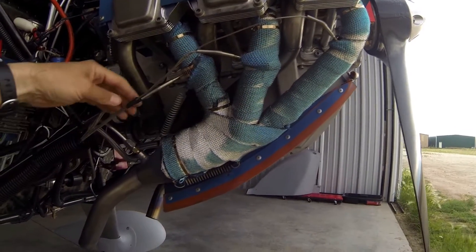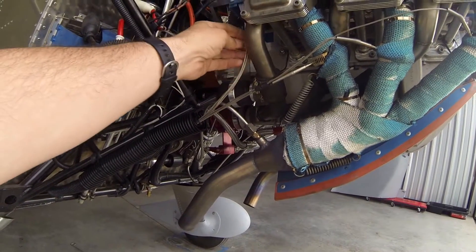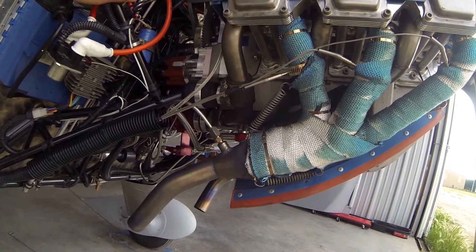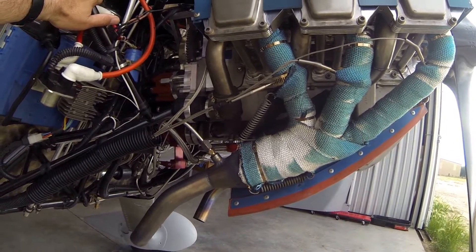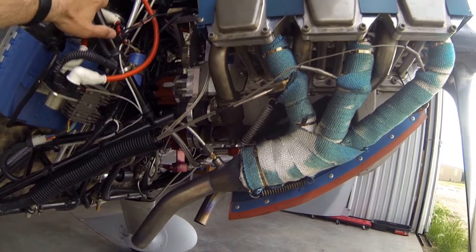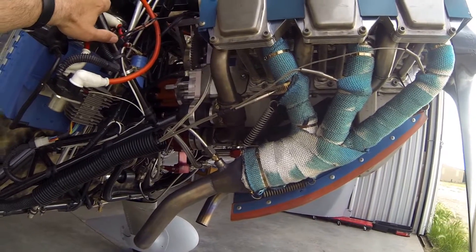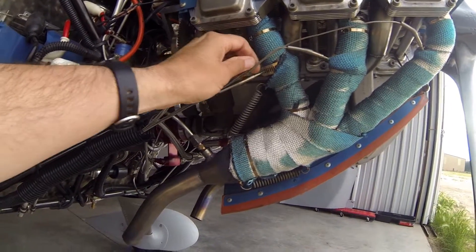My EGT probes — I just bundle them and run them into my wiring loom back here. The CHT wires, same thing: bundle them and run them down into the loom. These braided sheaths tend to abrade with a zip tie directly on them. So to provide a little bit of protection, I use rescue tape or self-fusing tape. You can get it from hardware stores, or Harbor Freight sells an off-brand that works pretty good too. Use that to isolate and protect those lines where they come together, and then you can get a zip tie on to hold them all nice and firm without chafing into that outer braid, which will eventually cause problems and your probe will fail.